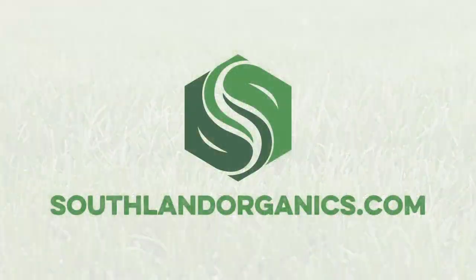I'm Izzy from Southland Organics, where we create natural solutions to natural problems in lawn care. Learn more at southlandorganics.com.